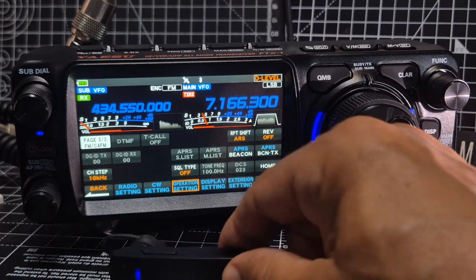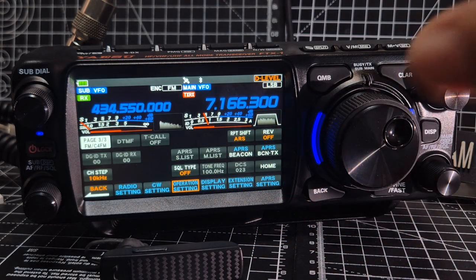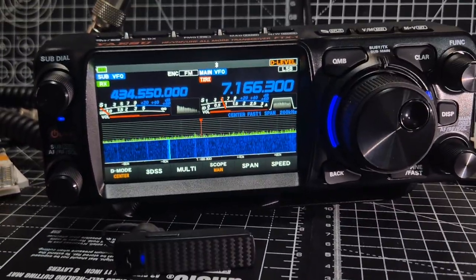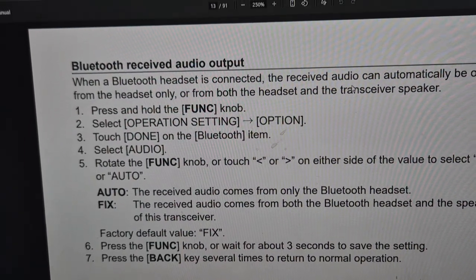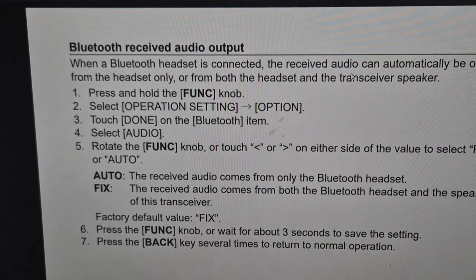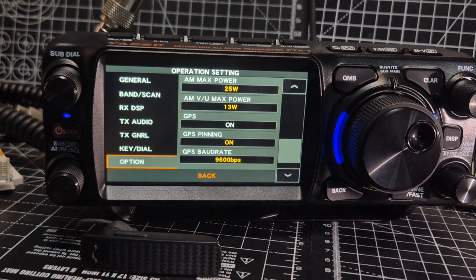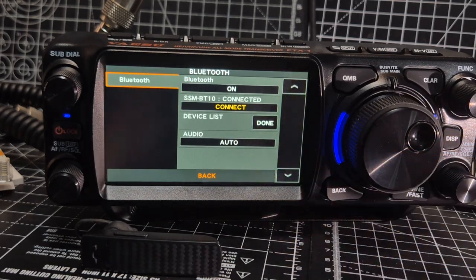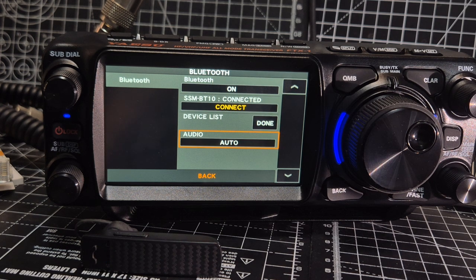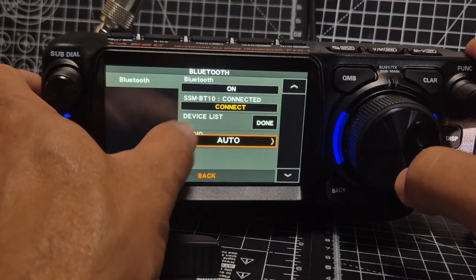I'm going to take off the Bluetooth module because I don't like it hanging around. On other devices you could select 'Fix,' so I'm looking in the manual. If you selected one or the other you could hear both the Bluetooth module and the radio speaker at the same time — the manual does show that. It says: press Function, Operation, Done, Bluetooth, select Audio, then rotate the function knob to either Fix or Auto. So let's try again — following the manual: hold down Function, Operation, touch Done, go down, touch Done, it says select Audio, then rotate the function knob or touch left/right to get Fix and Auto. But look — that's a bug.